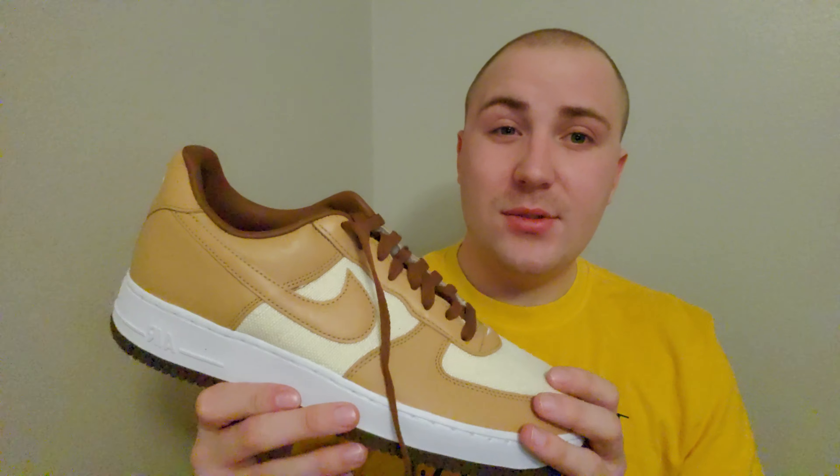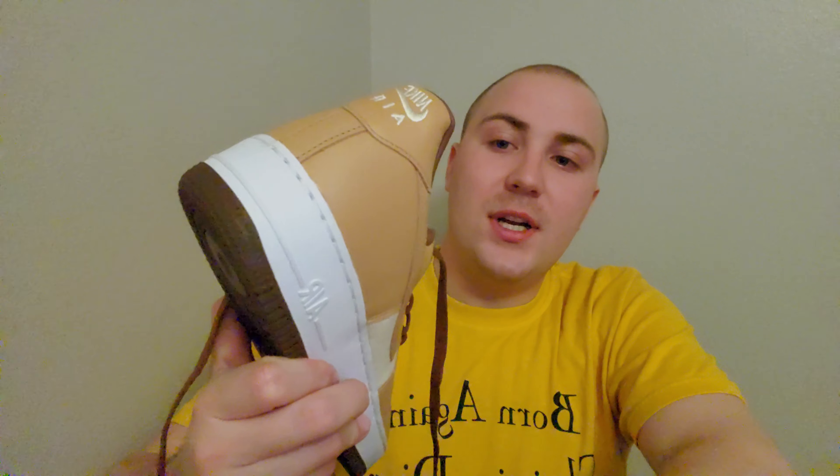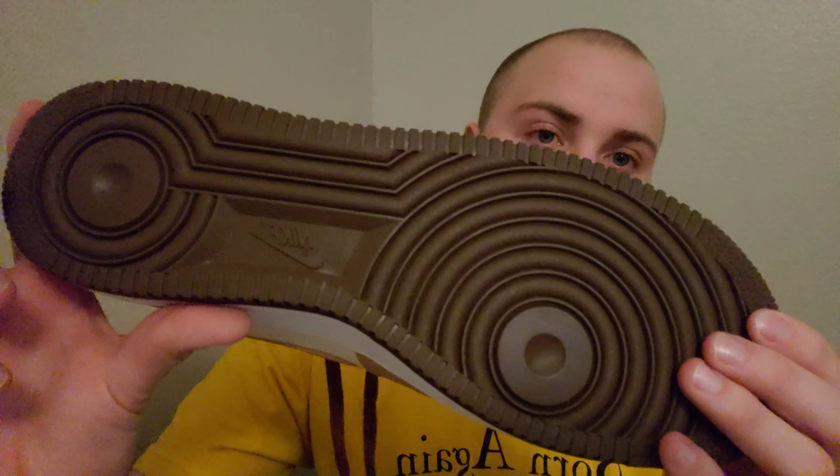I don't know when these originally released, but this is the re-release that came out in 2021. I got these months early — I bought them because I saw them on GOAT and didn't know they came out early. I bought them while I was still in basic training and I just haven't gotten a chance to wear them even now. I tried them on at one point, but that's it.